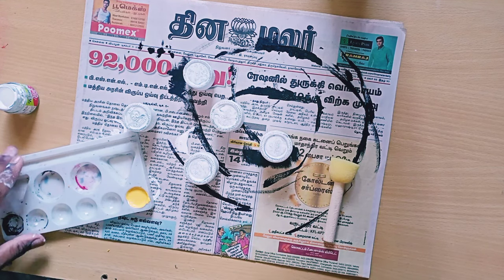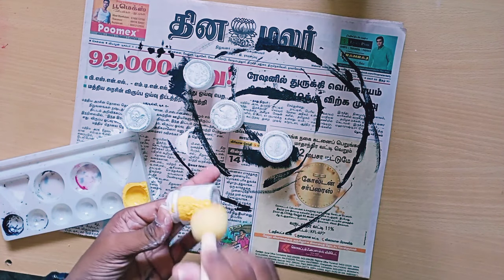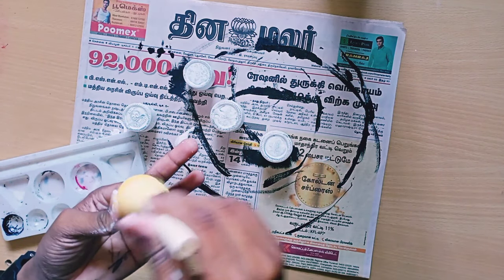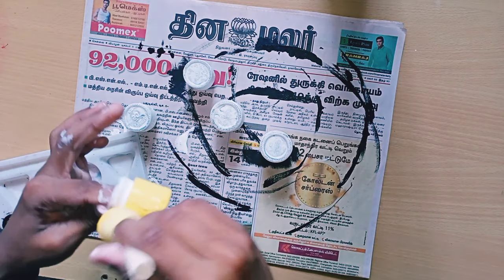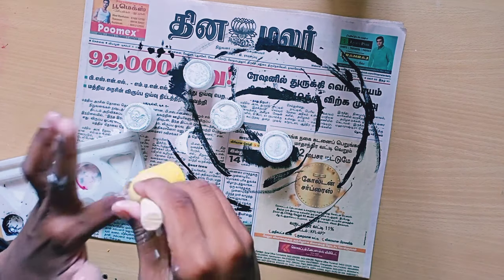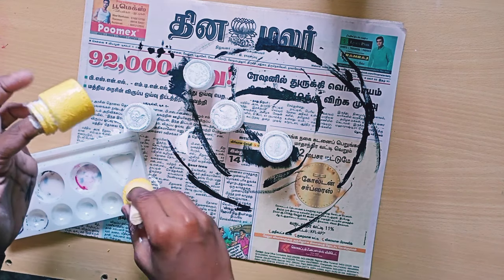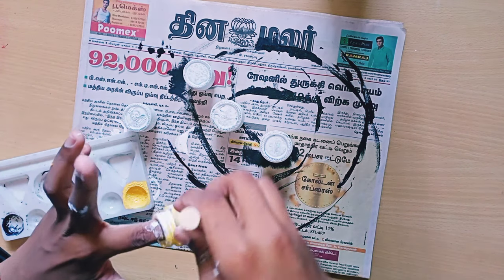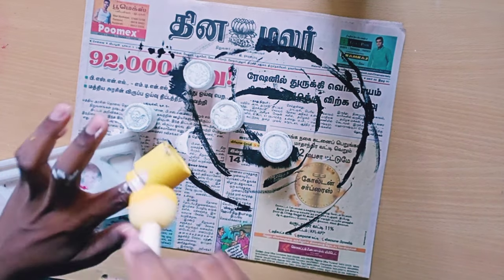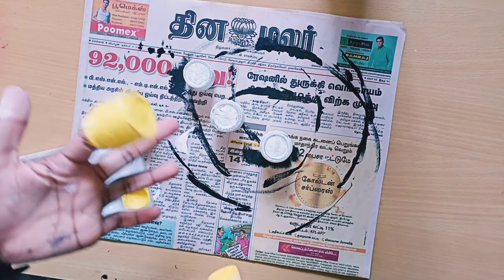Now I'm mixing it and taking the sponge brush and fully applying. If you want, you can also use a normal brush. I'm taking the sponge brush and fully applying light yellow color, just like we did with the gesso, fully doing it.